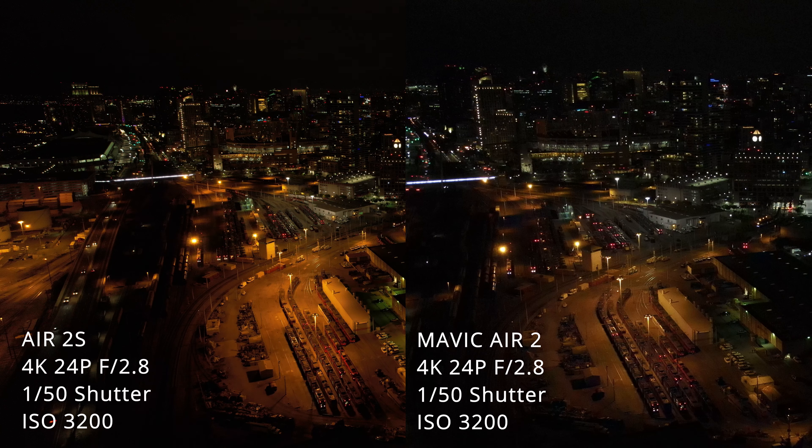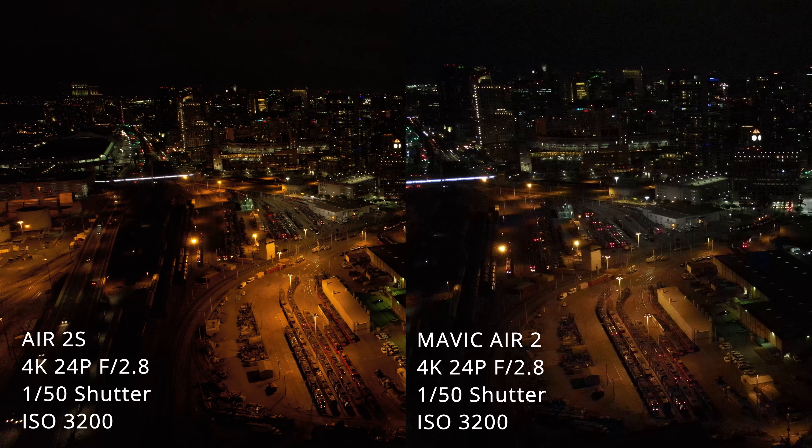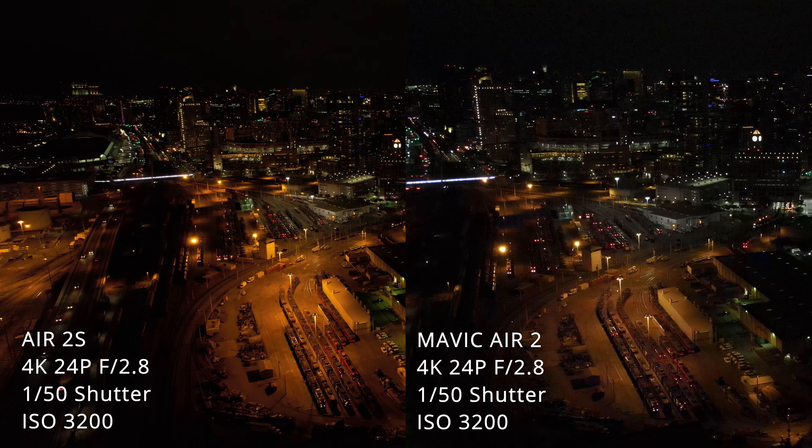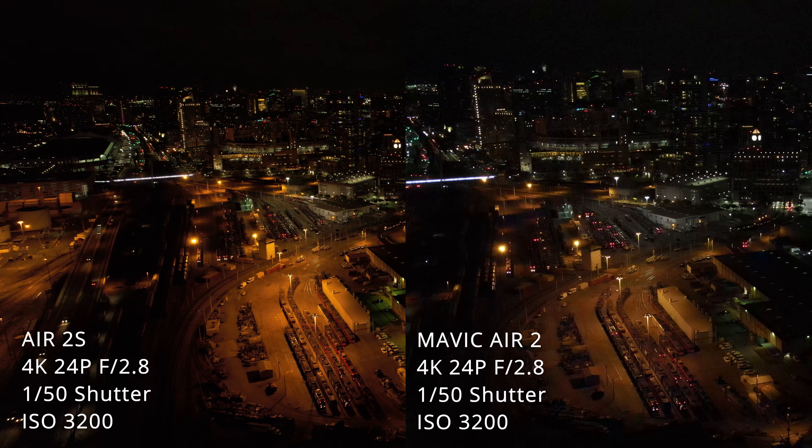ISO 3200 is a little bit better, but still a little bit darker than I would like for a nighttime shot. And then there's ISO 6400, which is quite a bit brighter, but the noise really starts to show up in the image and it pretty much makes it unusable as far as I'm concerned.